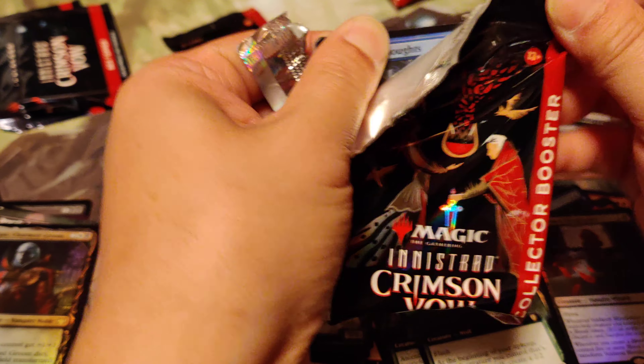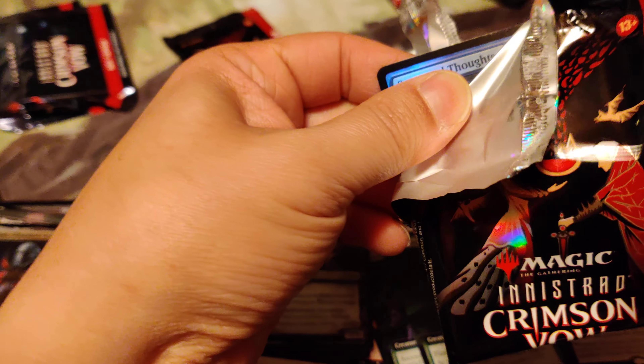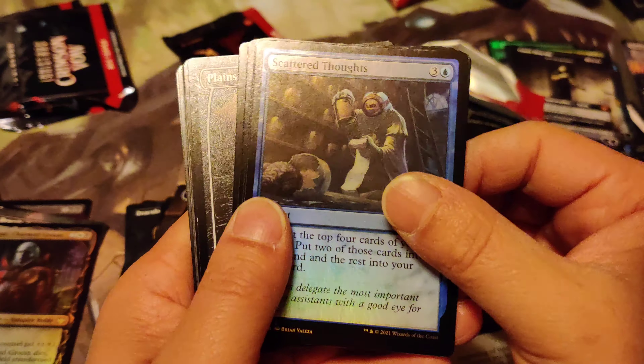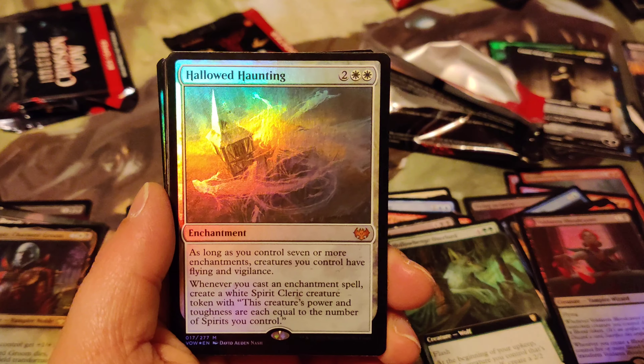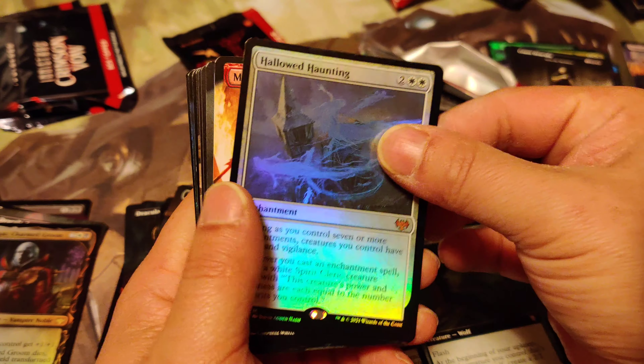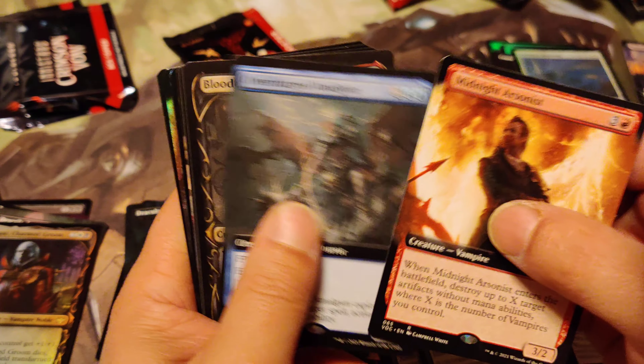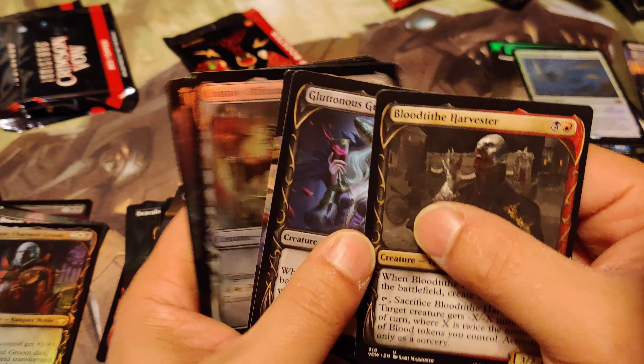Just have him rip a pack - that'd be awesome! Magic the Gathering brutality! Halloween Haunting. I got like three or four mythics - that's pretty good.